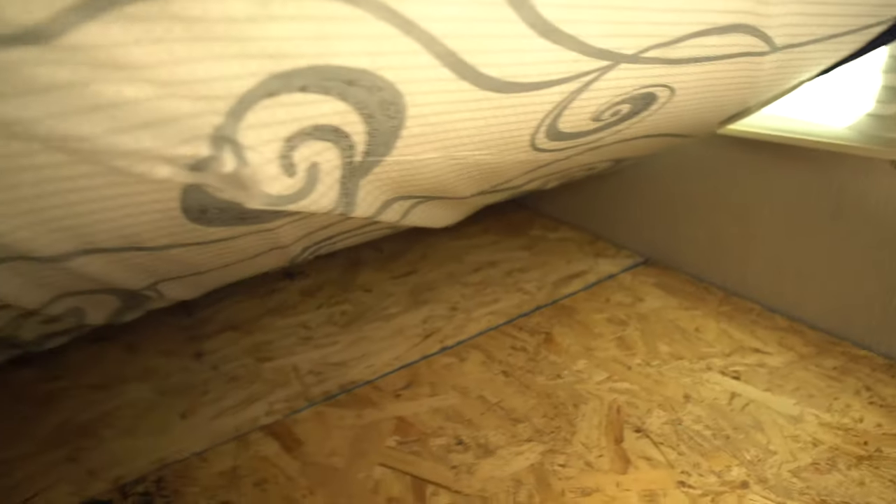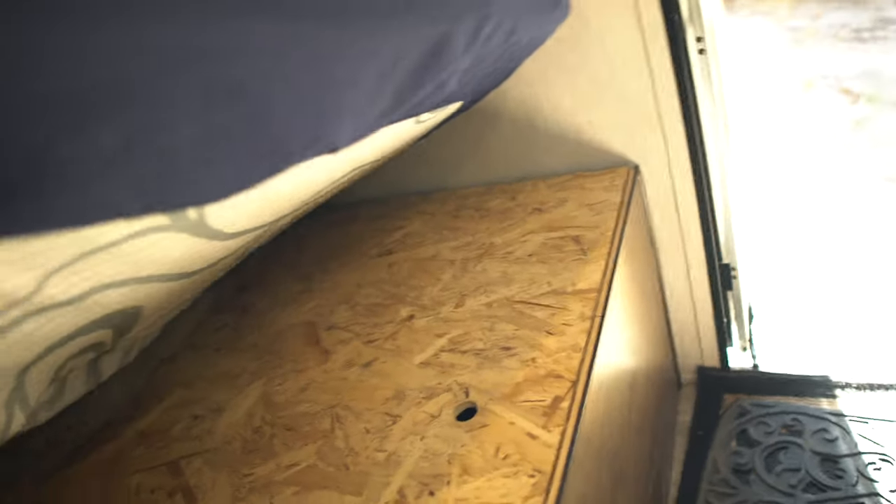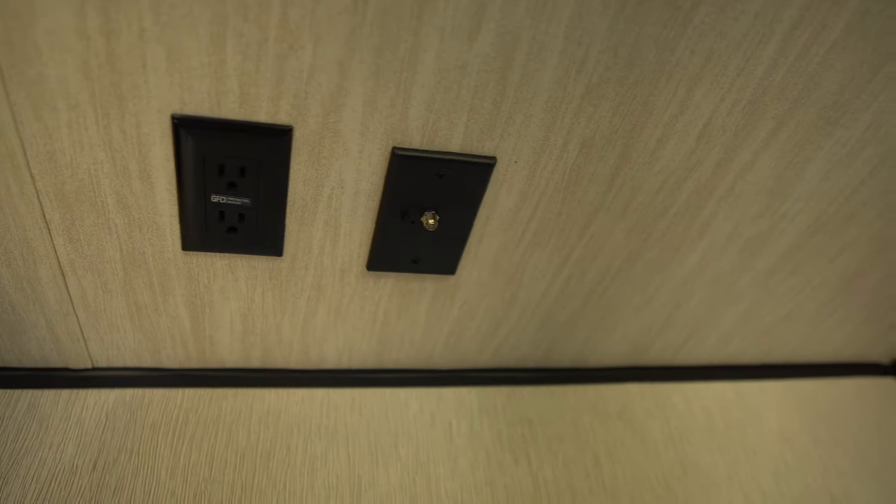Underneath here is also a pretty big space, but it's just so awkward getting down there. We might make a project where we cut this paneling out and make it like drawers instead of having to go underneath the mattress. There's an outlet down there and up in the ceiling — we have an outlet and a cable connection.